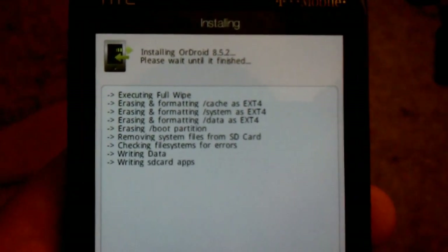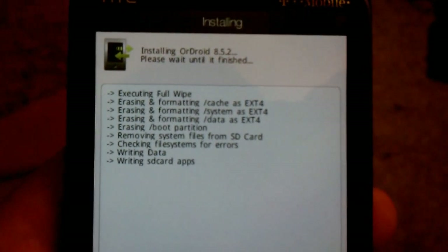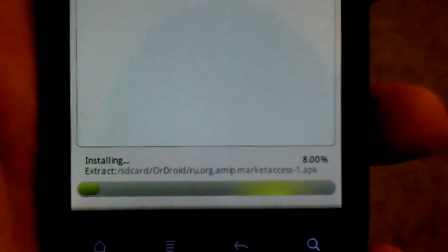You can see it right there. It also gives you a percent at the bottom. I'll zoom out so you can see everything.